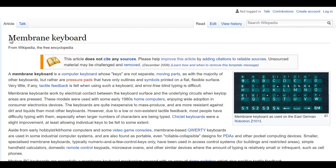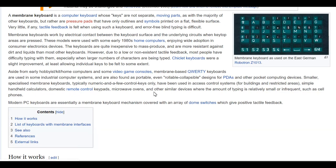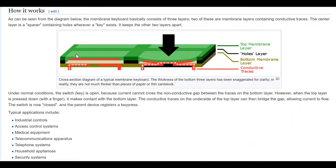Hi everyone, today I'll talk about membrane keyboards. Membrane keyboards are very popular — you're probably using one. If not, you're using a mechanical keyboard, which is more advanced because mechanical keyboards use physical buttons instead of an electric layer. Mechanical keyboards also have a distinctive sound, like that. Okay, so let's talk about how it works.